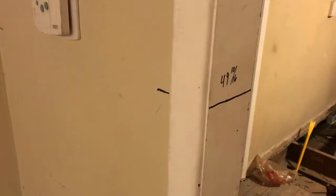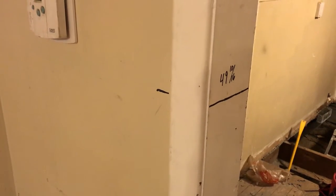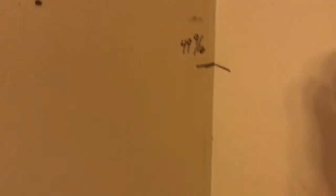I ran the laser level through this doorway, which gave me a level line throughout both of these rooms. Then I went around and measured distances to the floor and marked that on the walls.